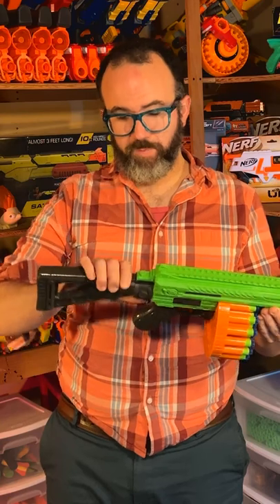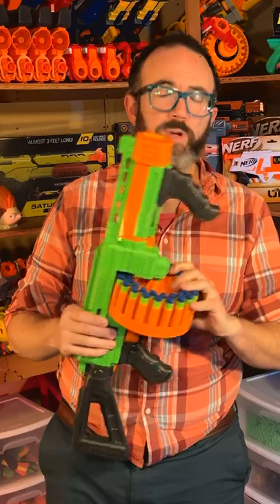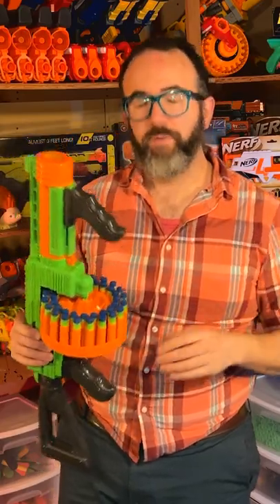You get the blaster itself, a removable stock that's cross compatible with the stock on the Adventure Force Spectrum, the 40 round drum, and 40 Adventure Force Waffle Head darts.